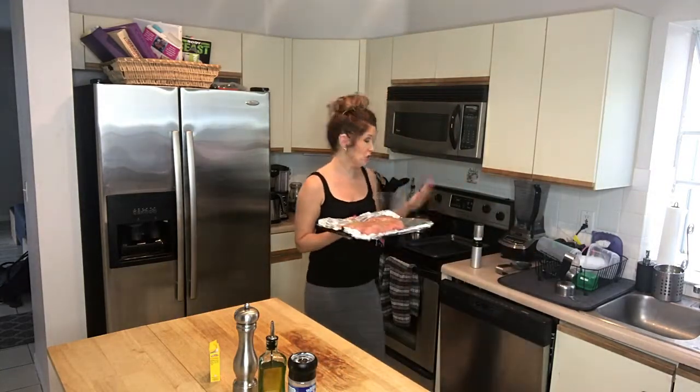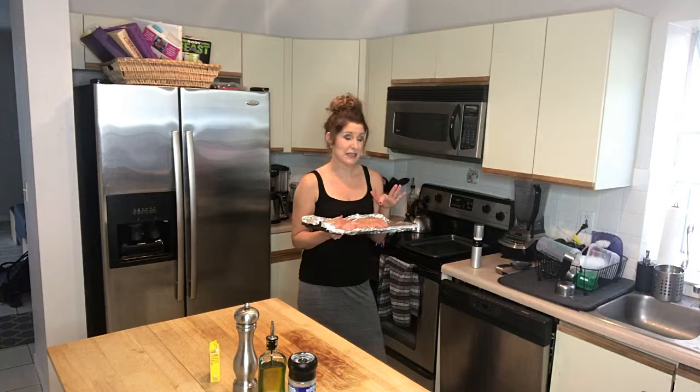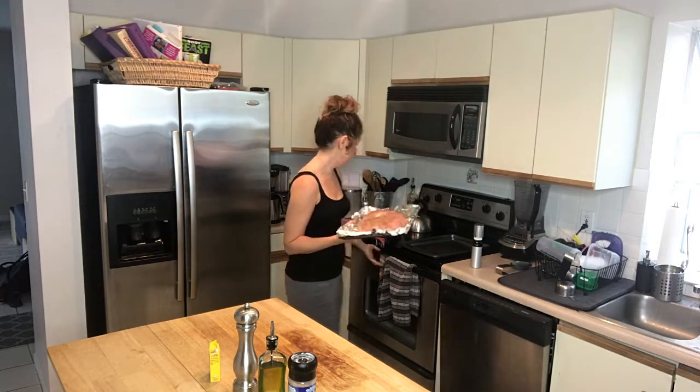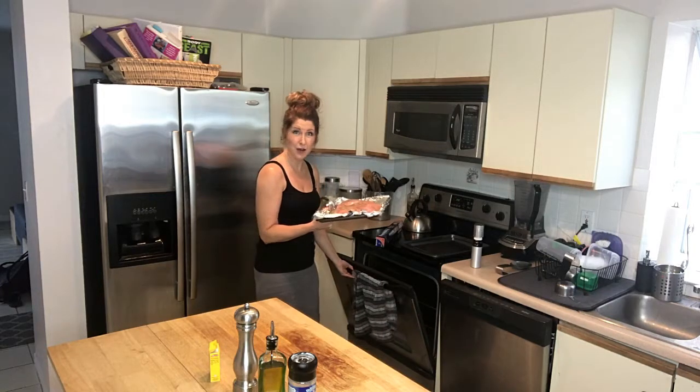The oven is already preheated to 350 degrees and it's going to be in there for about 60 to 70 minutes. This is already defrosted, so I'm just going to put this in the oven and I'll be back in a second.